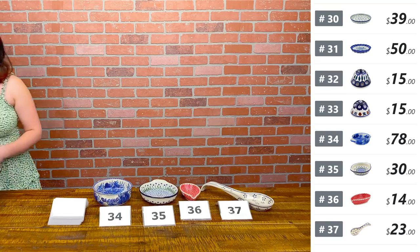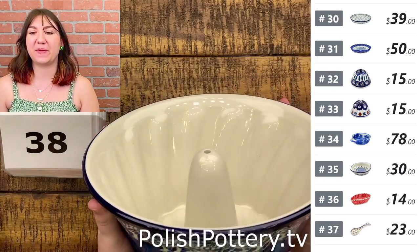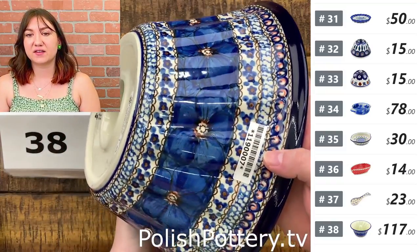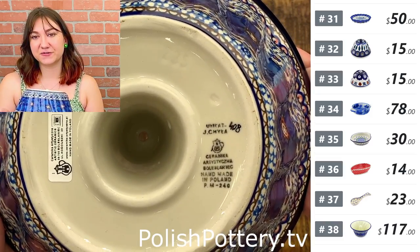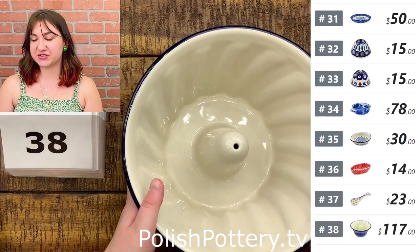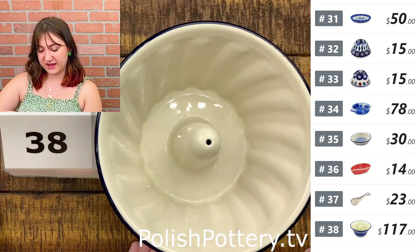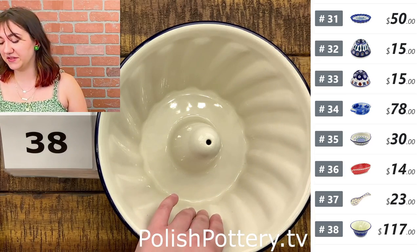I am down to my last three pieces — thank you so much for joining us today. Number thirty-eight — I have a giant bundt pan. We only have one, but this is in Cobalt Poppies at $117, originally $235. This is just stunning — I know we don't normally show last pieces, but I love this piece and was just dying to show it to you. It measures about nine and a half inches wide and about four and a half inches in height, and it holds 68 ounces.